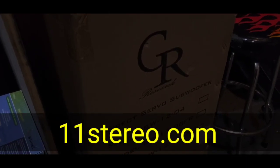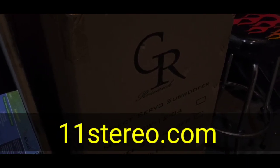Hey everybody, how you doing? It's OCD Mikey here, and we are in search of the perfect sub for MagnaPan.